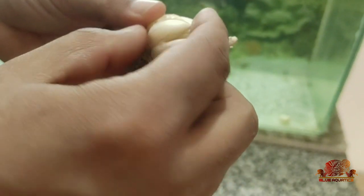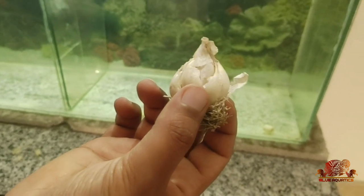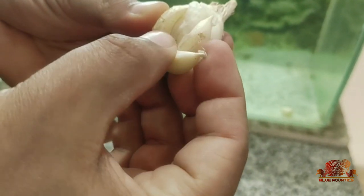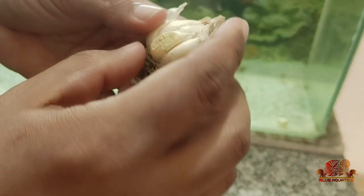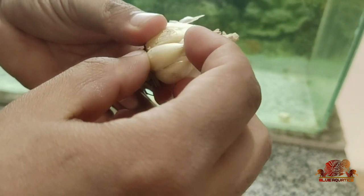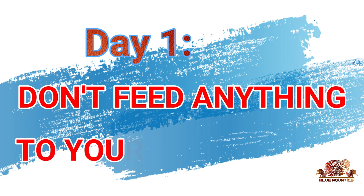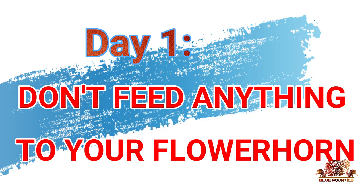So I started to form an idea of how garlic can be fed to the fishes. I devised two methods of feeding garlic to fishes — the first method I will share today, and the second in upcoming videos. As I mentioned, I followed a 3-day process with my flowerhorns Max and Nemo. On the first day, I made them fast. Fasting is essential as de-warming needs an empty stomach to make the detoxifying agent work on the worms.